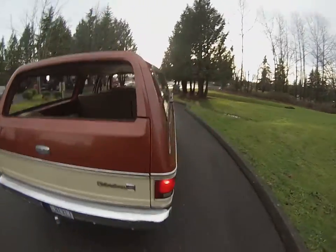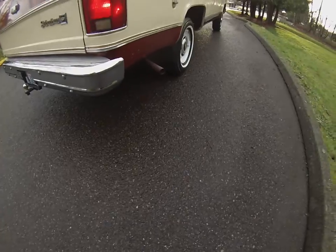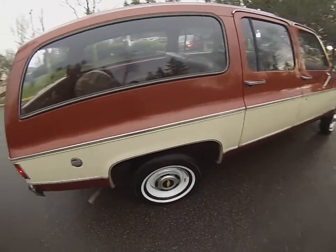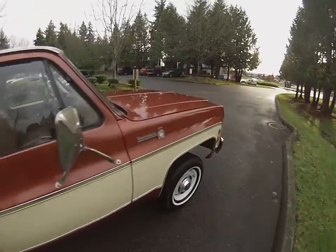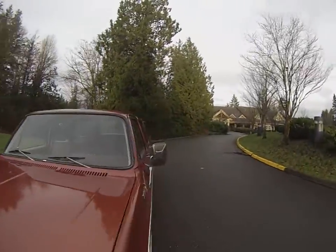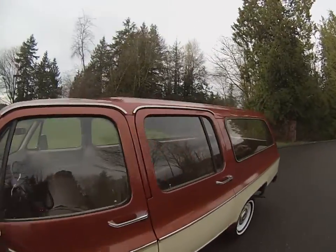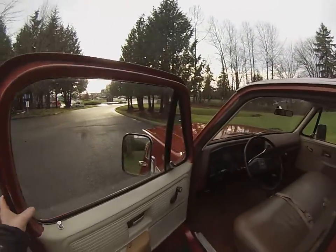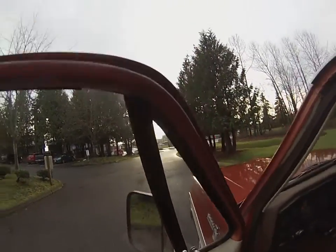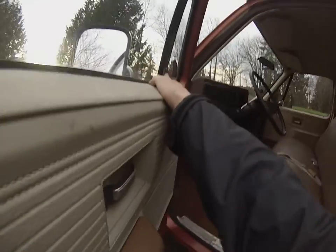It's just got that killer little 350 sound. I don't think the dual exhaust was original, so someone probably put that on there, but it sounds great. Not a lot to go over on this one — it's an oldie, but all the windows go up and down nice and smooth.